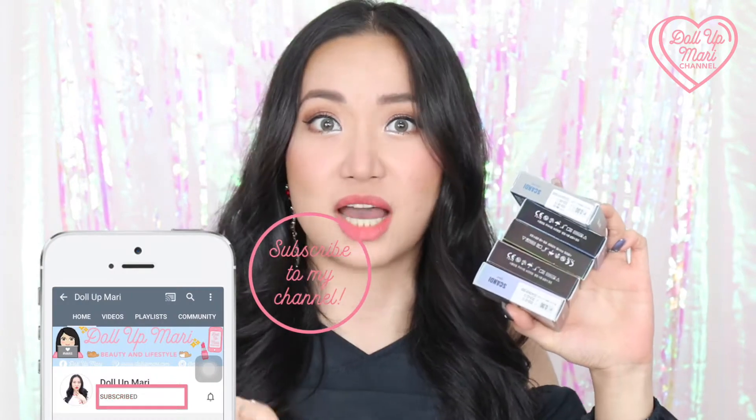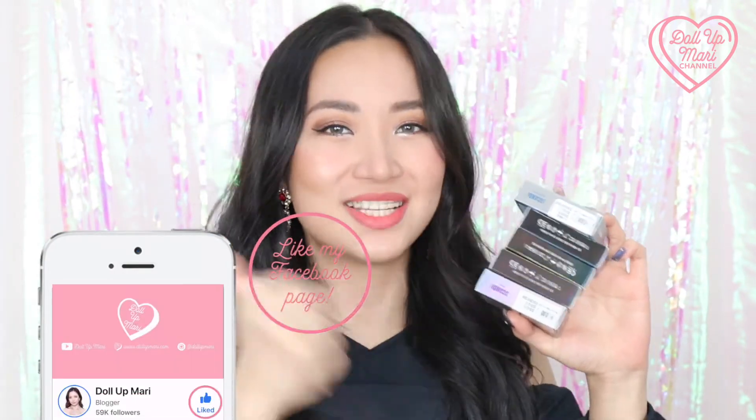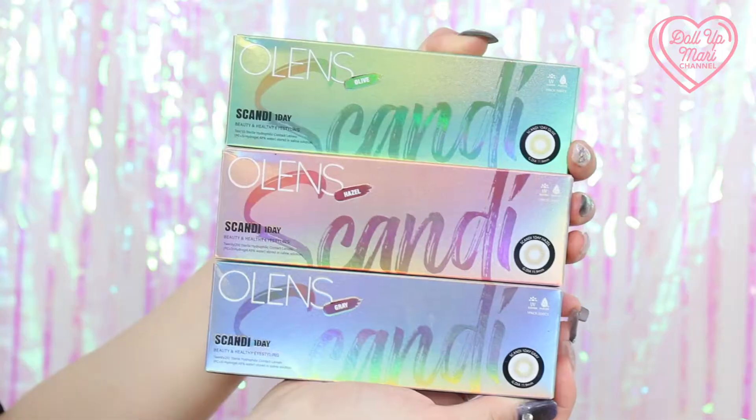Before we get started, the Doll Up Mari channel is all about beauty and lifestyle content, so if you're into that, please don't forget to hit the subscribe button and to like my Facebook page. These lenses really give me the K-pop star feels, which is why I got my K-pop waves going on and my Jenny-inspired earrings going on.